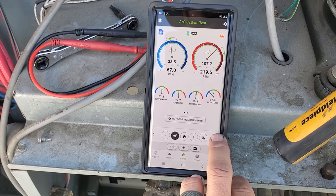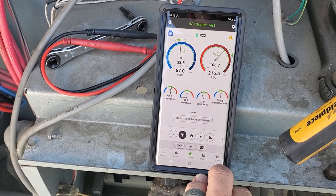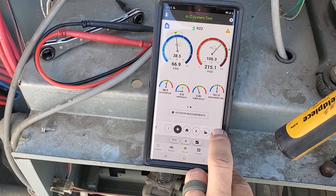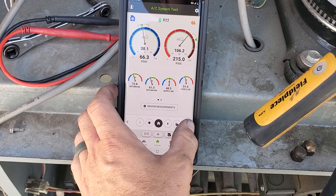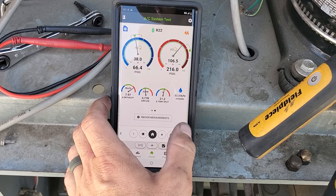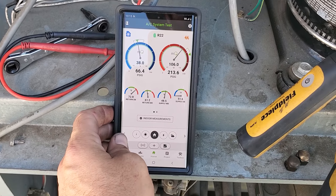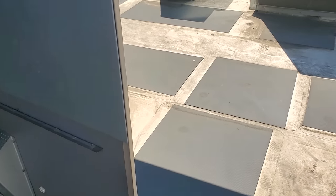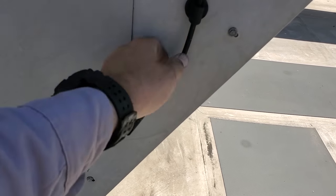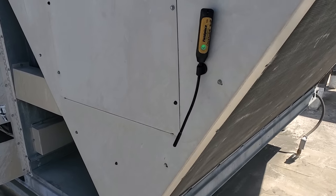Subcooling is a wee bit lower than I would expect since we're on the discharge line — I would typically see that around 16. The approach being zero, I'm a little skeptical about that. We've got to look at our probe placement. Temperature split is about 21 degrees. The unit hasn't really stabilized out too well either. Let's look at our temperature clamp — it's kind of in the sunlight right now so I'm going to move it into the shade, since this condenser doesn't really get a whole lot of sunlight.